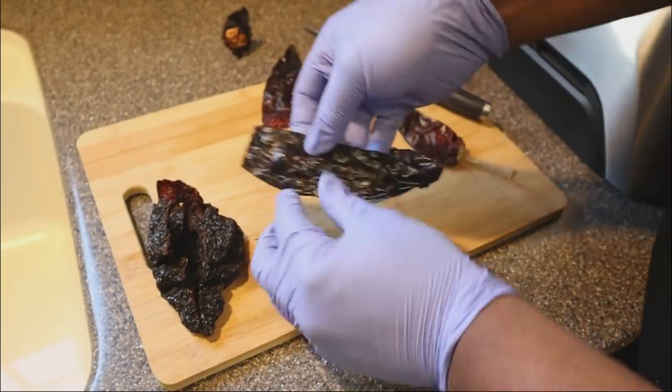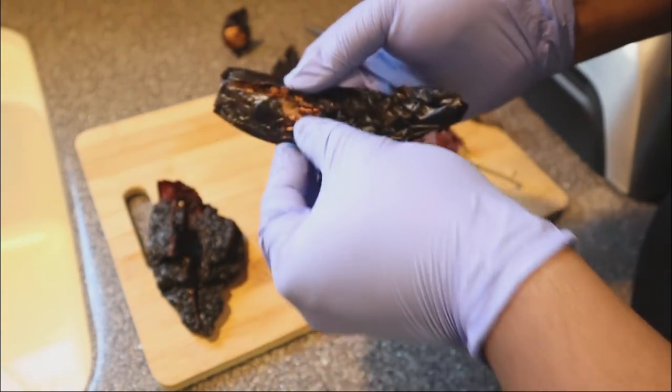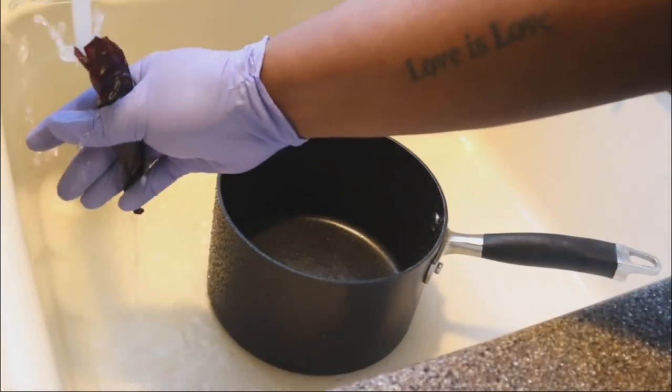Just so you guys know, I got all of these peppers off of Amazon, and there was a lot in each of the packs. So if you're wondering where you can get them, that's where you can get them from.